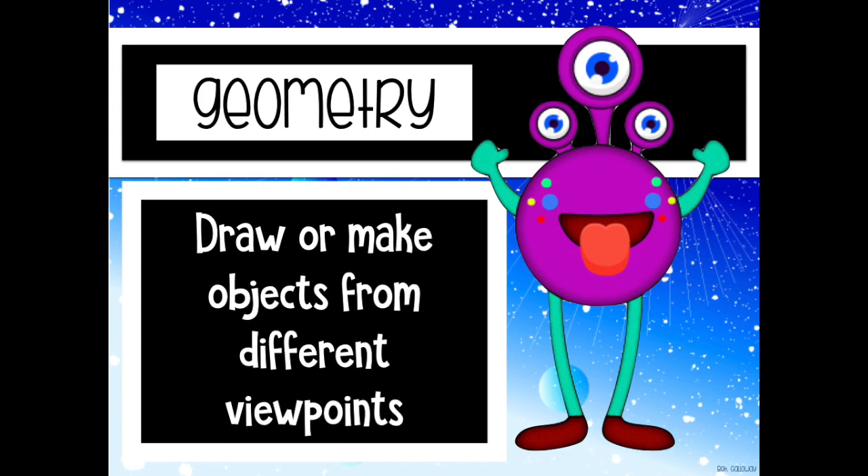Hi guys, this is the geometry skill of draw or make objects from different viewpoints.